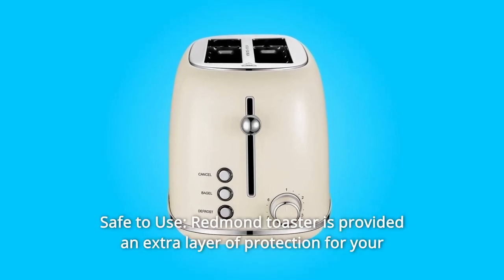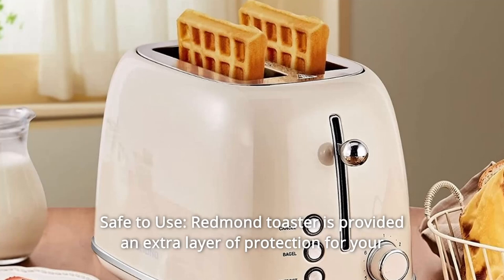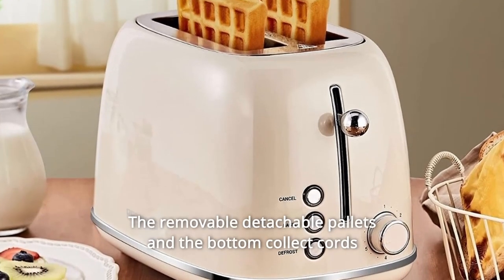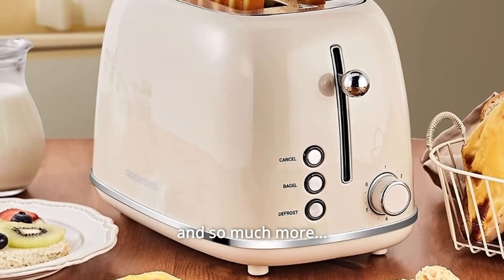Number 5: Safe to Use. The Redmond Toaster provides an extra layer of protection for your health, making your purchase more secure. The removable detachable crumb tray and the bottom cord storage reflect thoughtful, convenient design. And so much more.